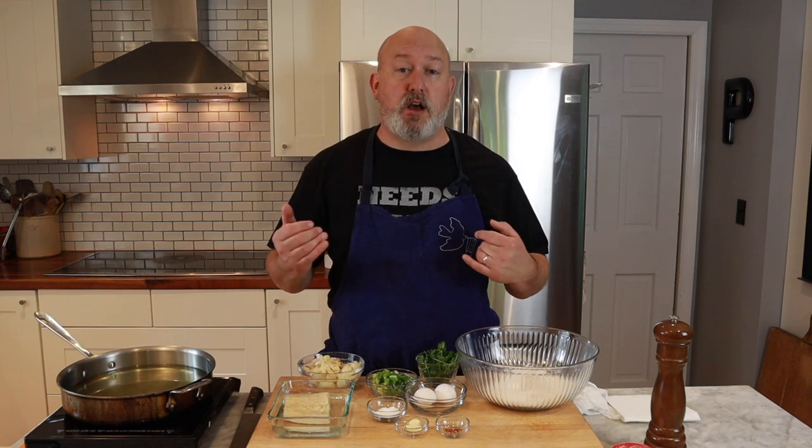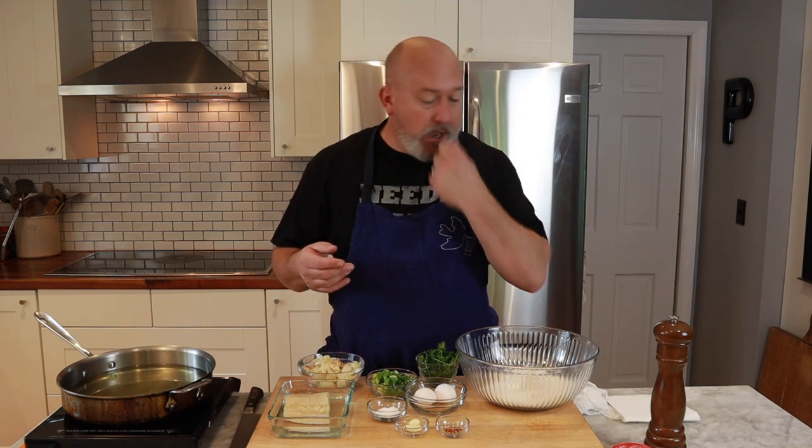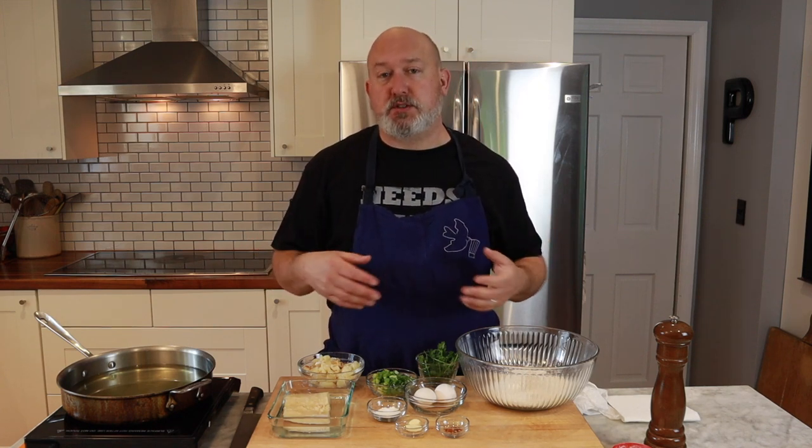So what is bacalao? Salt cod. They take the cod and salt it so it's good to store at room temperature — it doesn't go bad. They eat it all over Spain, Europe, and the Mediterranean. They eat it in the Caribbean as well. Italian Americans in America love it too. And 'buñuelos' just means fritters, so we're doing salt cod fritters, and they're absolutely delicious.